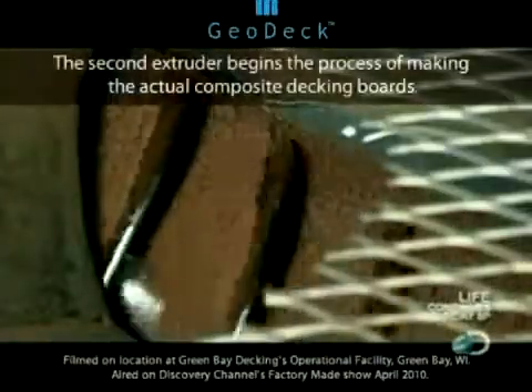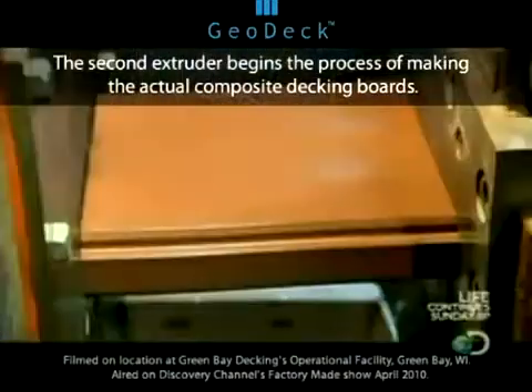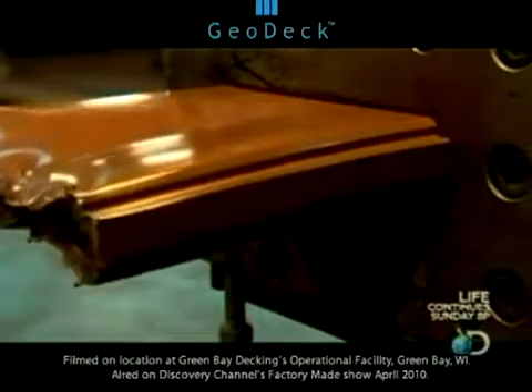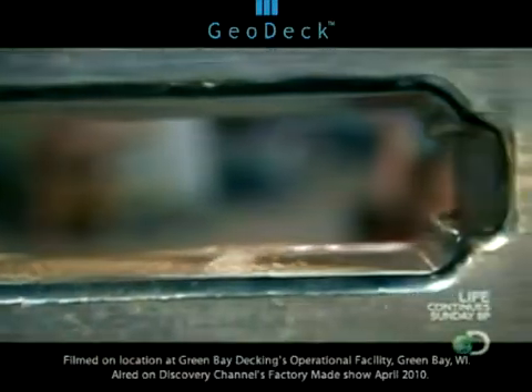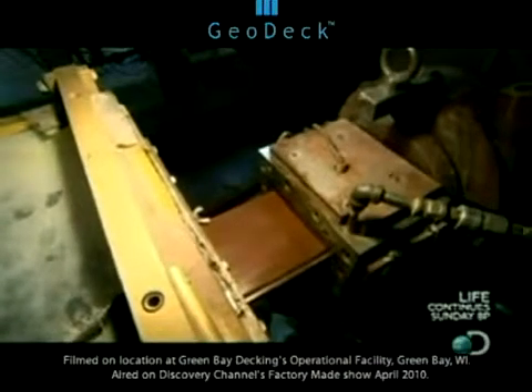The next machine is called an extruder. It remelts the pellets to 300 degrees so the mahogany-colored composite can be shot through a die to shape it into a long plank. With the machine open, you can see the composite coming out of the die — it's soft like taffy, and without the machine to support it, it slumps to the floor. The die shapes one long continuous board five and a half inches wide by one and a quarter inch thick.